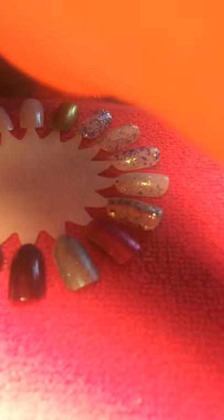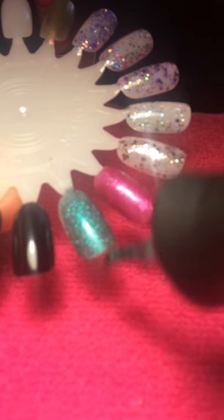So the first one we have is Finger Paints in 'Art You're Wondering.' That's already a one-coater. These are just really beautiful - the glitter payoff is great, you don't really have to fish for glitters. And that's two coats of Art You're Wondering.